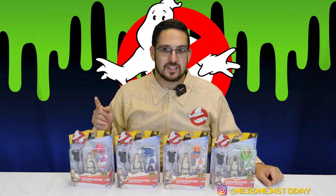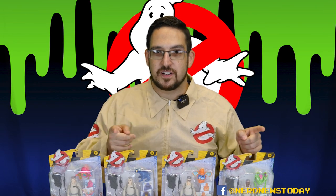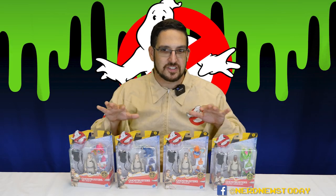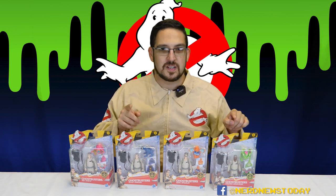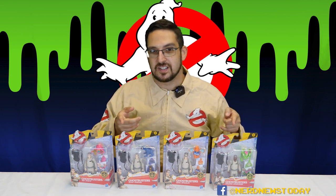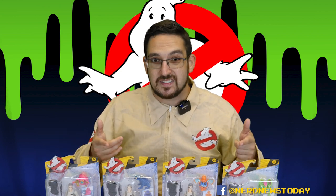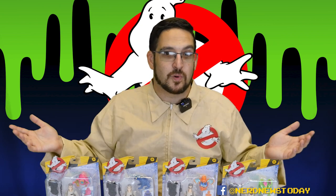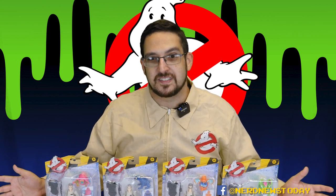An important thing to note about these figures: there are actually two variants in this wave, and the difference is in Peter and Winston's ghosts. The figures themselves are identical — it's the ghosts that are different. Wave 1A has Peter and Winston with different ghosts packaged with them, whereas Wave 1B has Slimer and the Terror Dog. Which wave is going to be more valuable over time? I thought maybe Wave 1A would be more sought-after because it's the earlier wave, but then again this wave has Slimer and the Terror Dog, so that might make it more collectible too. My suggestion is just buy both and play it safe.